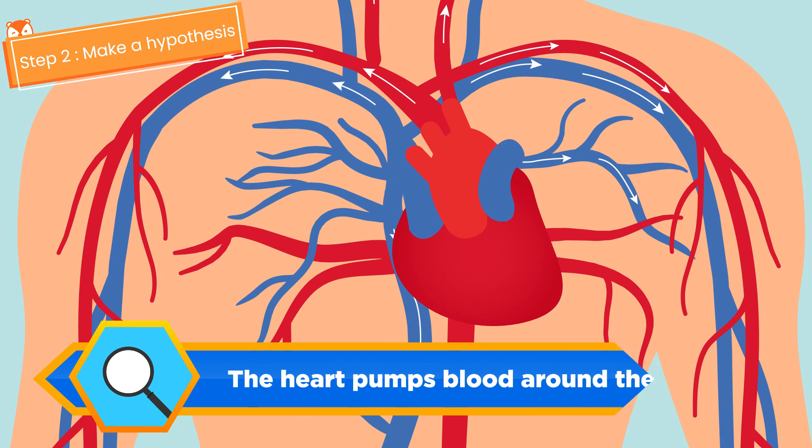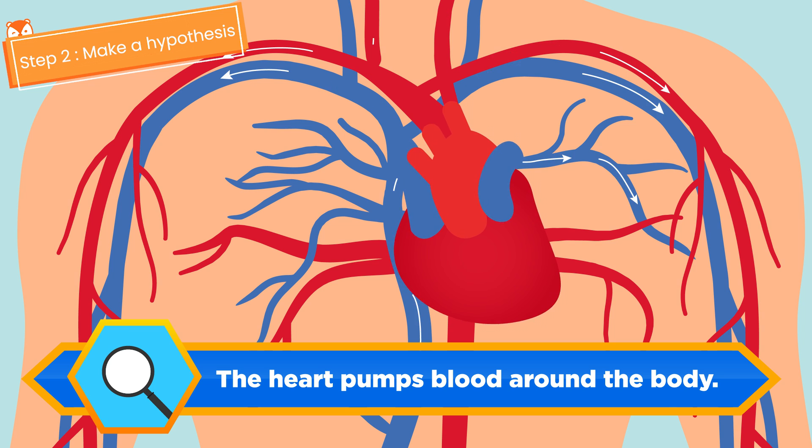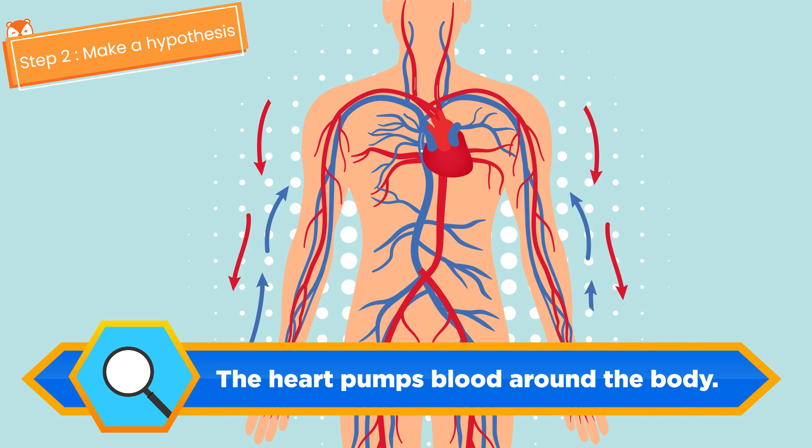Step two: hypothesize. I hypothesize that the heart acts like a pump that helps pump blood around the body.